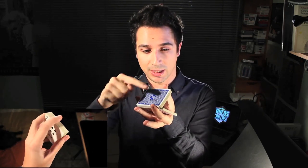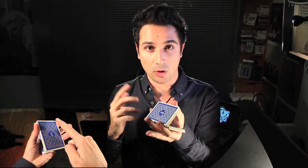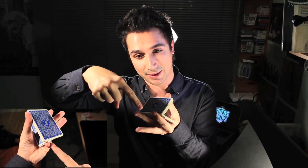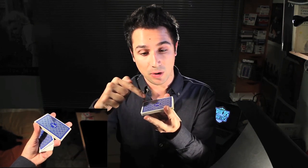Igual que en el corte charlier, dejaremos caer la mitad de la baraja y sujetaremos el paquete de arriba solamente con dos dedos: dedo pulgar y dedo índice. Entonces, el anular será el protagonista de todo lo que va a ocurrir a partir de ahora. Fijaros cómo pasará a posicionarse aquí. Lo que ha ocurrido es que dedo índice y dedo pulgar han rotado este paquete hacia allá, permitiendo espacio para que el dedo anular se meta en el hueco que hay aquí.